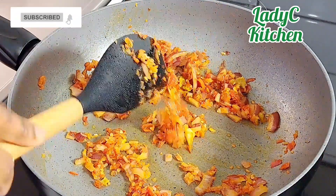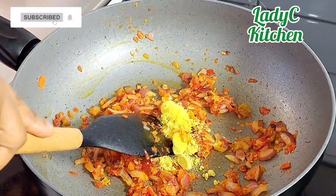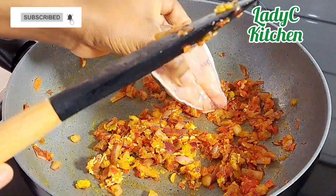When ready, add the fresh grated ginger and seasoning cube, and stir. Then add the catfish and stir fry gently for about two minutes on a low to medium heat.